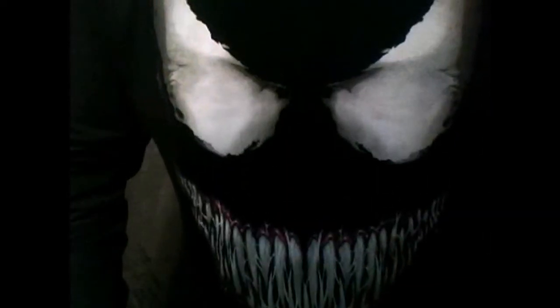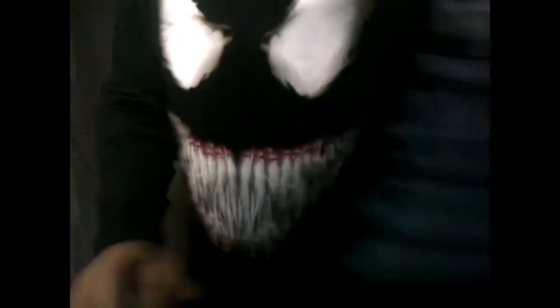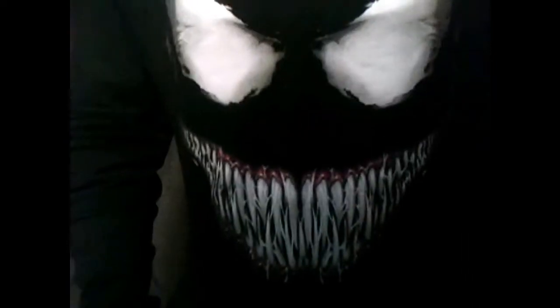Alright folks, Marvel fans, let's get started — let's be Venom. And you get this t-shirt, the Venom shirt. It's a long sleeve and it says 'We Are Venom.' You can get this from FYE.